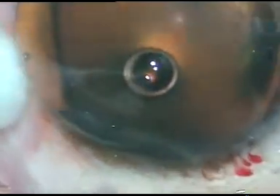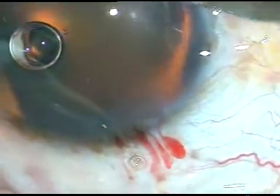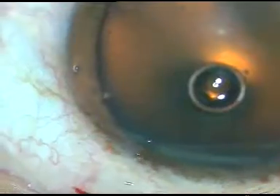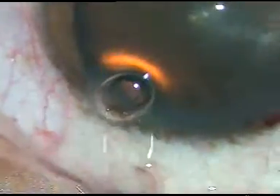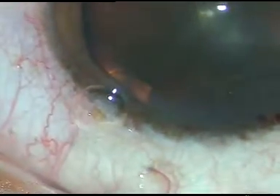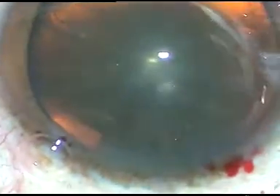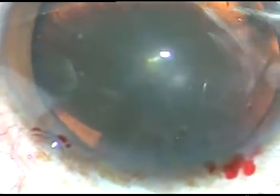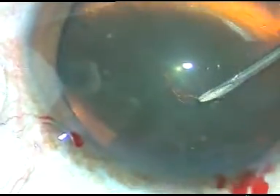This is a side port on the right side of the main incision, and this is another side port on the left side of the main incision. The patient is under topical anesthesia. The eyeball is not held with any tooth forceps — it is supported by a cotton-tipped pad and all the manoeuvres are done.